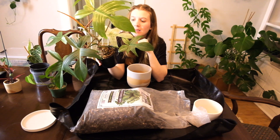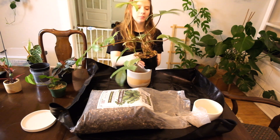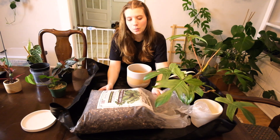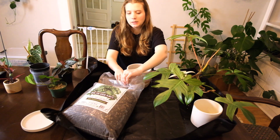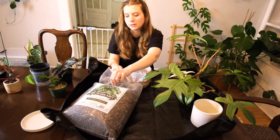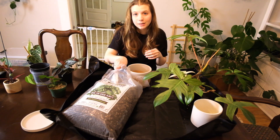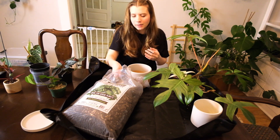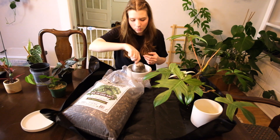I think I'm just going to do it — I'm going to repot him because I'm pretty sure he is so root bound. I do reserve the right to be surprised and find out he didn't need a repot after all, but that has happened to me before where I was utterly convinced and they didn't. Still, I sort of expect to see a pretty root bound plant. I guess we'll find out.